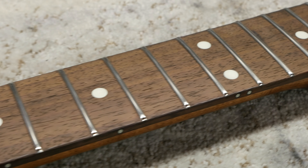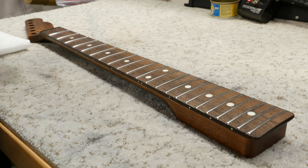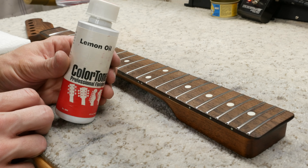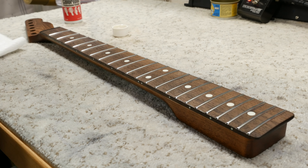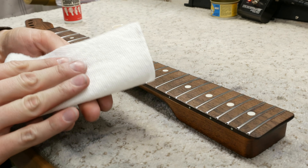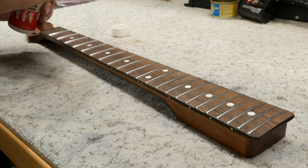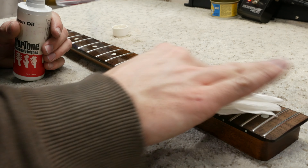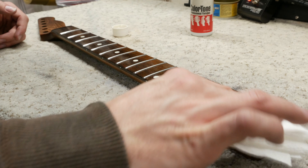To hydrate the fretboard, we will apply a non-hardening oil. I use a variety of products, but I've been using Stumac lemon oil for a long time — it smells great and is easy to apply and buff off. Oiling the board keeps the wood from drying out, which could lead to cracking and other issues. I just apply it with a paper towel, wait about 20 minutes or so, and then buff off the excess. It really brings back the color of the fretboard too.